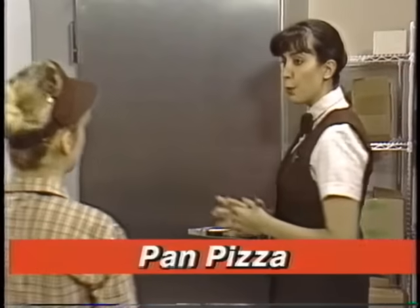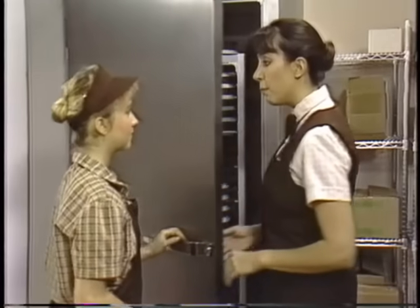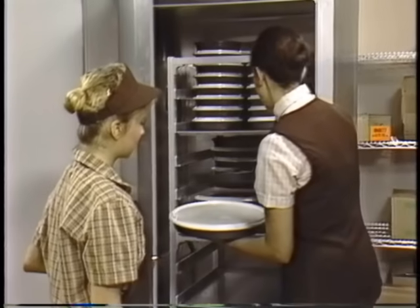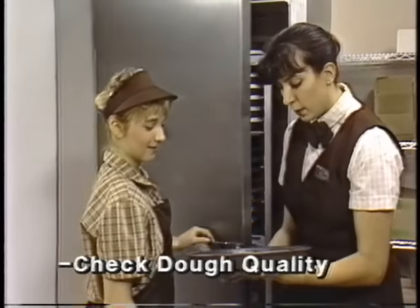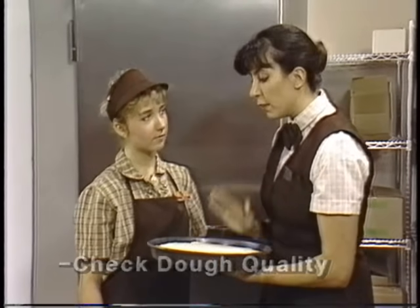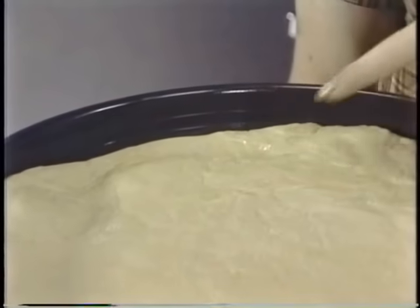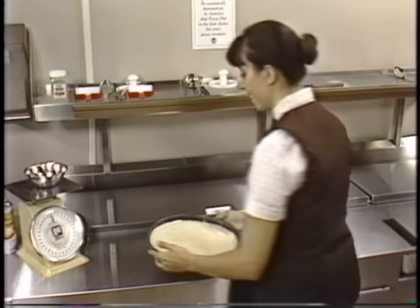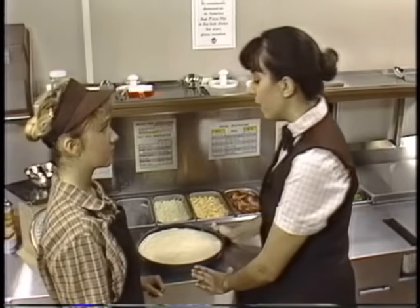Our customers expect the same high-quality product and service every time they come to a Pizza Hut, whether it's a busy Friday evening or a quiet Tuesday afternoon. Our job is to make sure they're never disappointed. Let's say the first order we get is for a medium pan pizza with pepperoni and green pepper. This is where we keep the proof dough. We take out a medium pan prepared by our dough master and check it for quality. If the dough was stuck to the separator, too flat, or had air bubbles, the finished pizza wouldn't be right. So if the dough isn't exactly right, we throw it out and get another one.